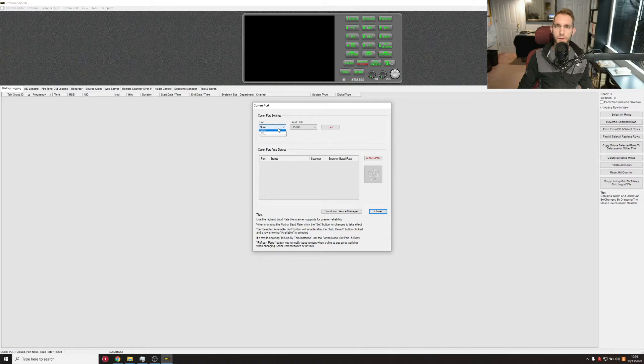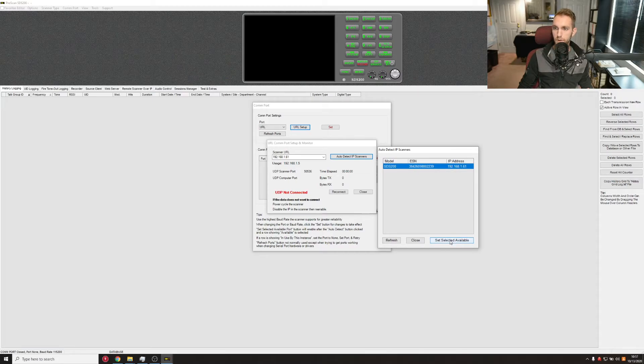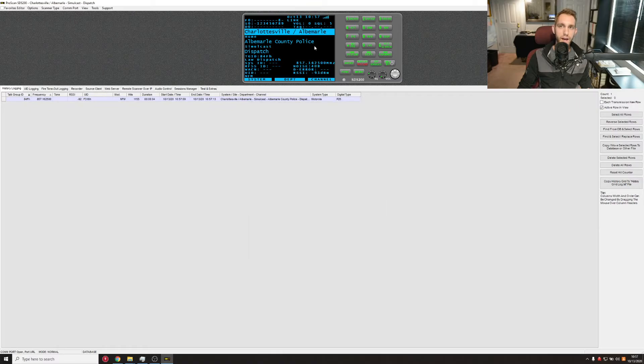Now we can go to COM Port, hit URL, and go to URL Setup. We're going to go to Auto Detect IPs. If your SDS 200 scanner is configured properly to the network, it should pop up here. In that case, we're going to hit Set Selected Available, then Reconnect. If you did it right, it should pop up and now you have control of your scanner.